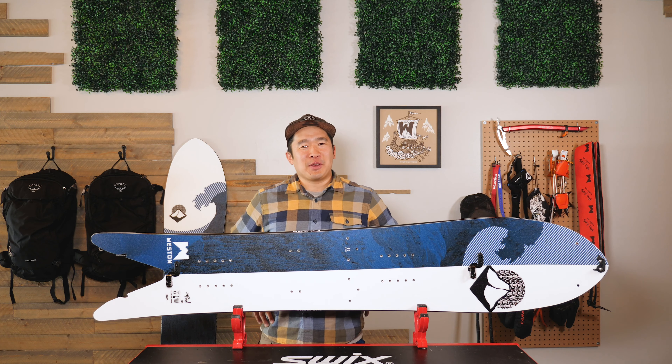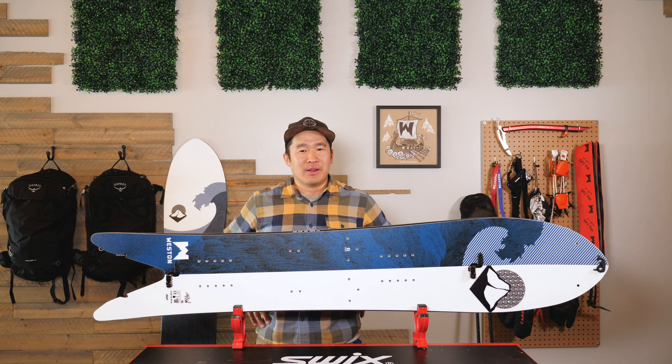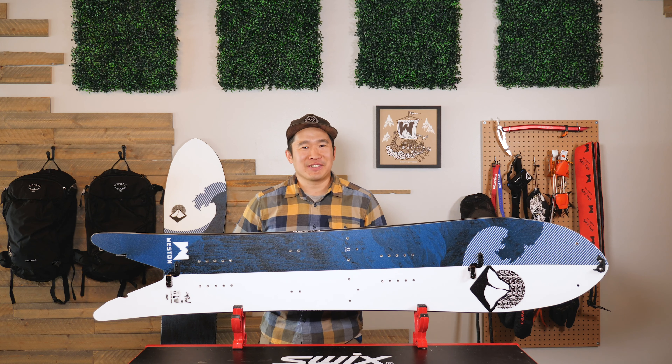Hi, this is Leo with Weston, and I'm here to introduce the POW slayer of all POW slayers — the Japow. For our 10-year anniversary, we brought a fresh new look to our classic lineup, and it is the Quiver series.